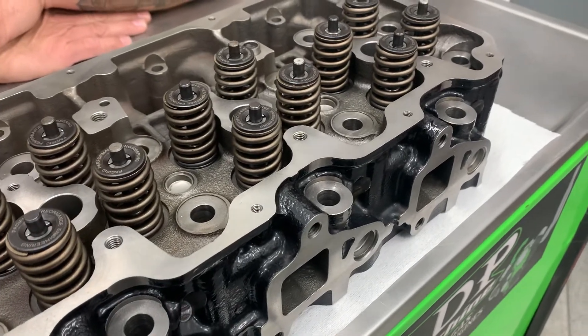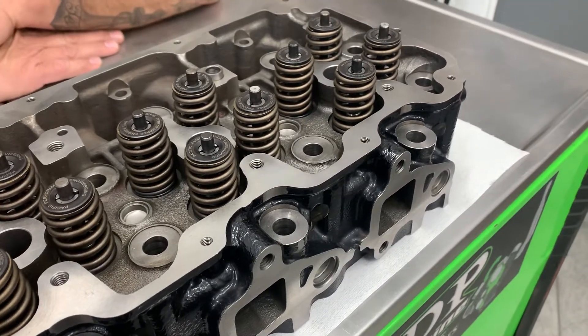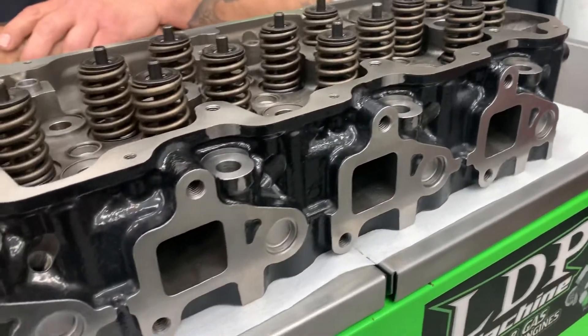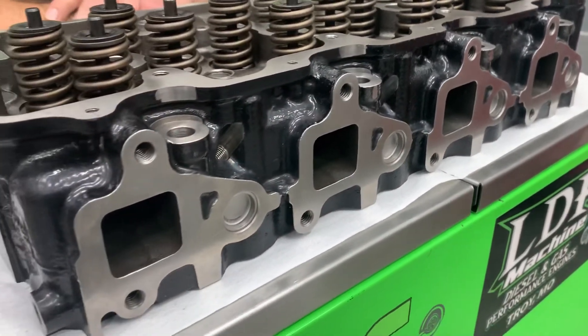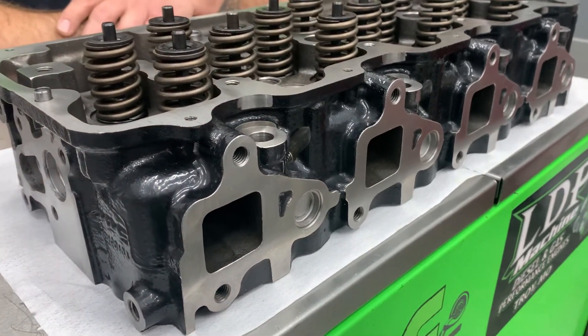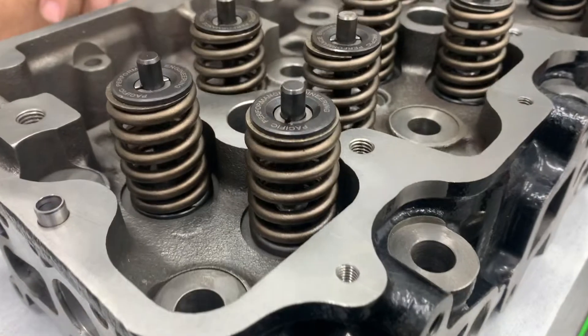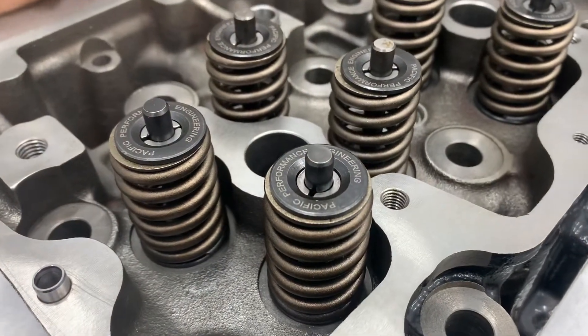As far as weight, these heads do weigh 85 pounds apiece, which is 50 pounds heavier than an OEM aluminum head. This is not the end of the world, especially for a truck puller, and one benefit of the heavier cast iron head is a drastic reduction in engine noise, so that's a big plus.